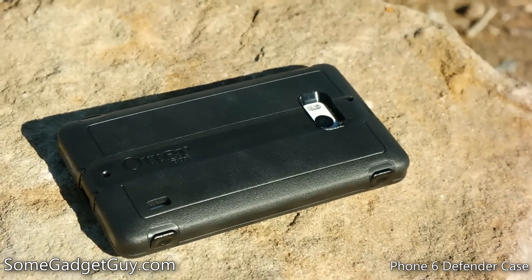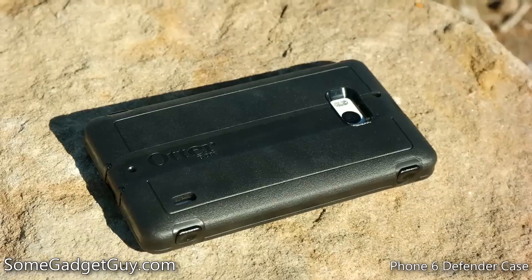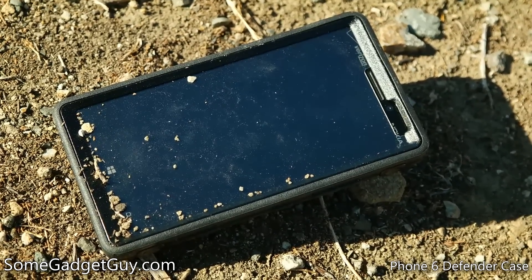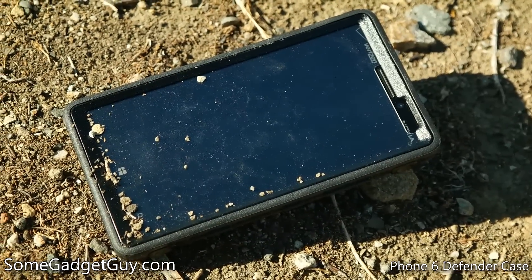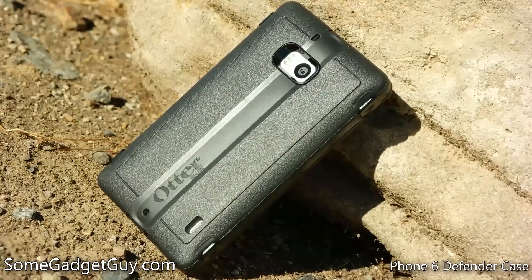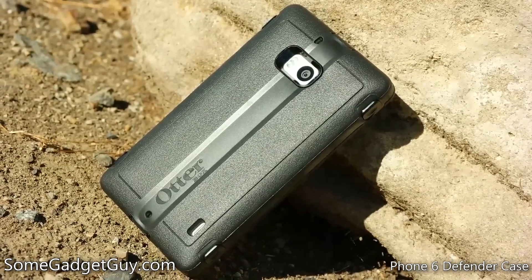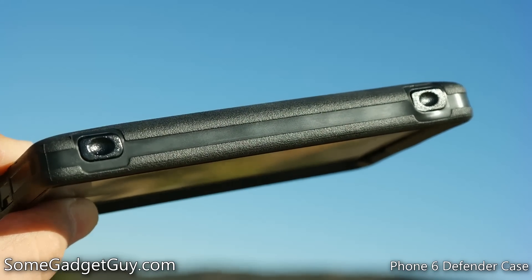Best of all, you can score this super rugged case for just under $40. Street price on Amazon at the time I shot this video was around $38–$39, which is not a lot of cash to much better protect your phone if you want to take it out into the field. I'll drop some links down below this video if you want more information on OtterBox products and where you can shop the Defender case for the Lumia Icon slash 930.